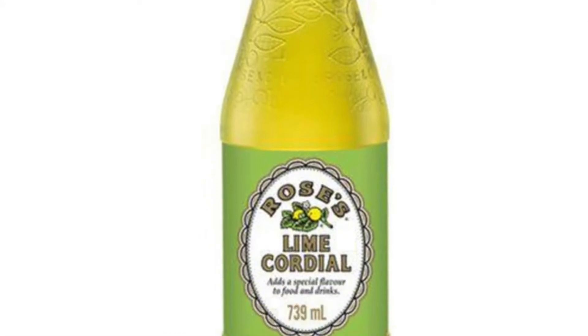The gimlet was a cocktail that appeared somewhere around the 1930s. It was first mixed with gin and lime juice, or some people believe it was first mixed with gin and Roses lime juice cordial. Roses is a brand of lime juice cordial, and the gimlet really has a long history.